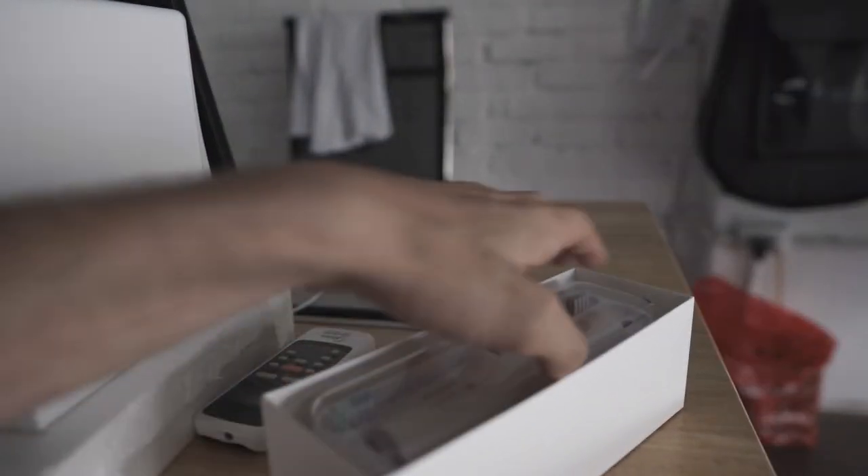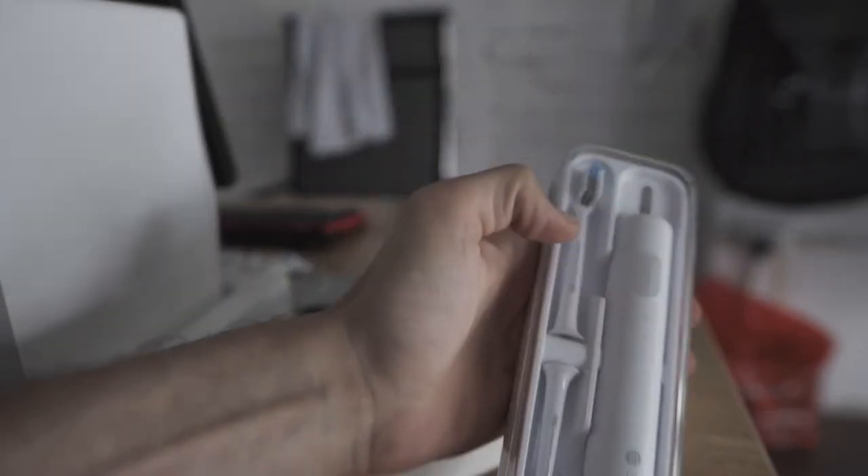There are a few things that delineate it from the more expensive versions of this toothbrush. We'll jump into that and my first impressions with the device — what I think about it, is it a good deal? This is a smart electric toothbrush, but it is the cheapest, most affordable version that Xiaomi makes.